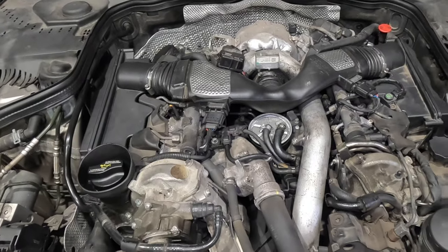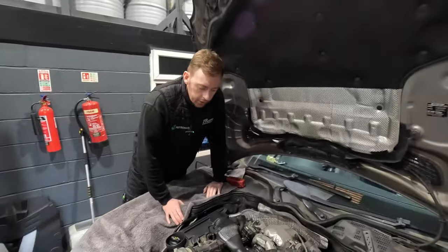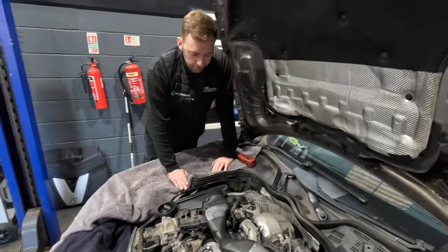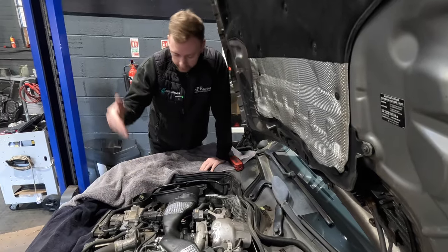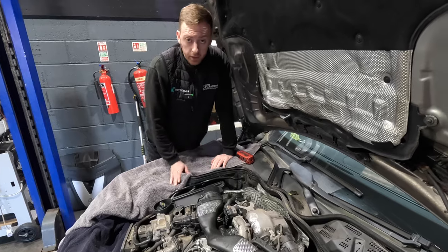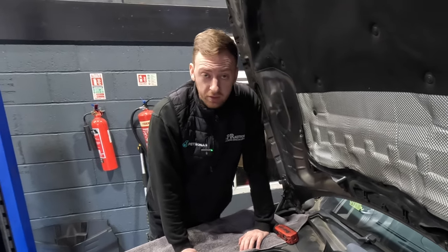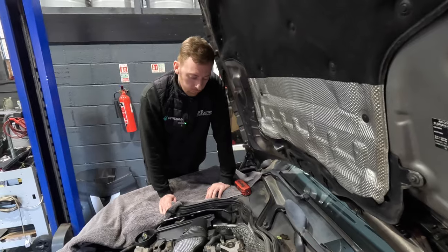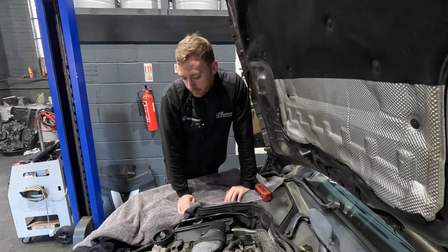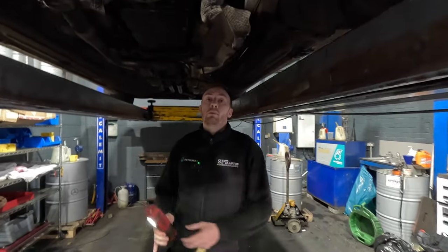This car is having the three main common issues you get with a 642 engine: oil cooler seals, inlet manifold motor, and a turbo. This is the 642 engine V6 diesel - your turbo's at the back, the oil cooler is buried in the middle of the V. We're going to have to take multiple parts off to get to it. It's a big job and we'll show you the cause and the cure.